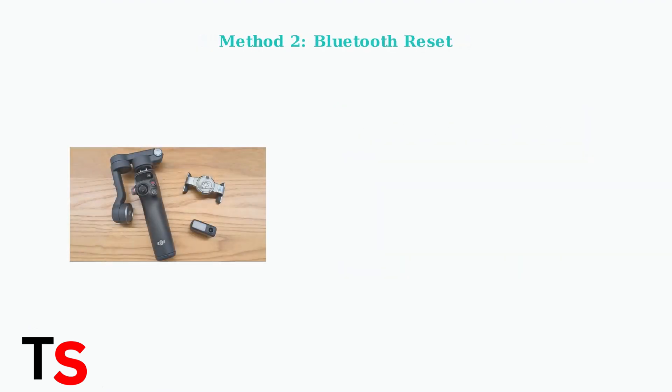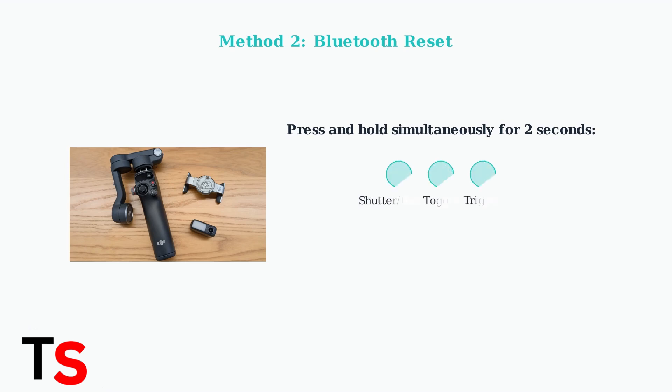Method two is a Bluetooth reset using a button combination. This is useful when you're having connection issues with the app. Simultaneously press and hold the shutter record button, toggle button, and trigger for two seconds.